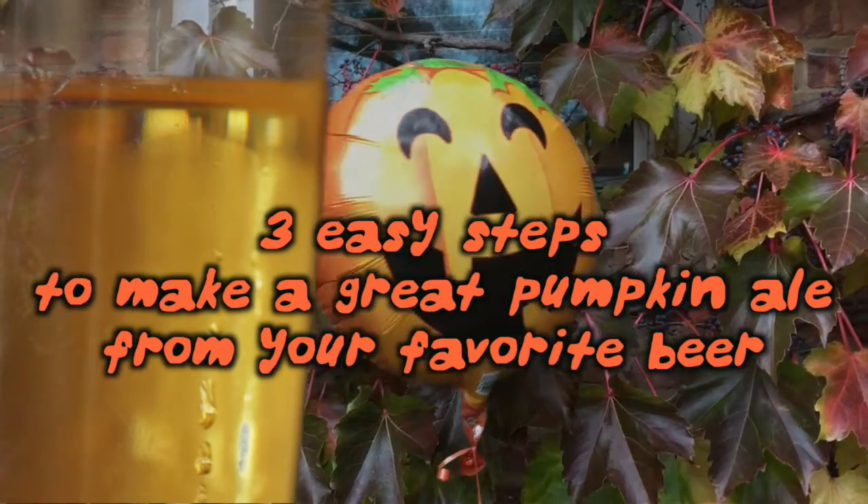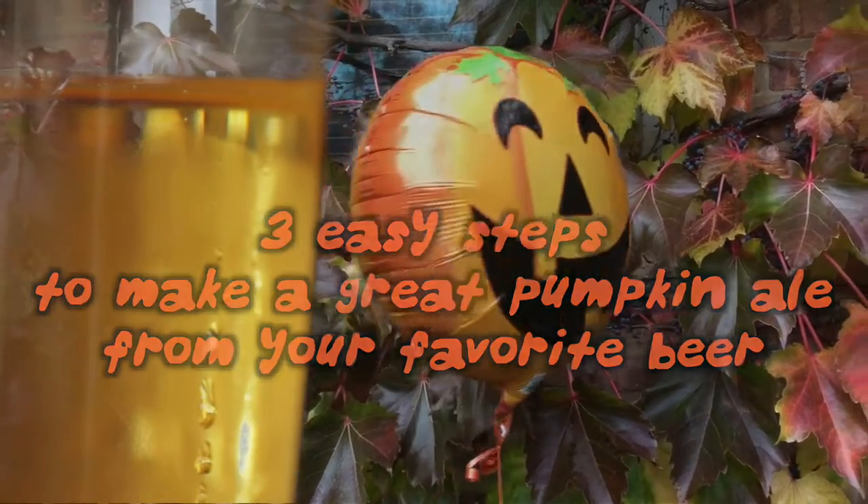Today we're gonna show you how to make a great pumpkin ale from your favorite beer in three easy steps. Hey everybody, welcome back to our Halloween special number two, follow-up to last year's Halloween. When we carved some pumpkins, this year we're gonna show you — we're gonna scare you with our pumpkin spice beer.